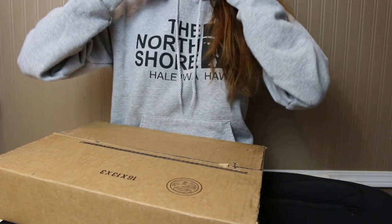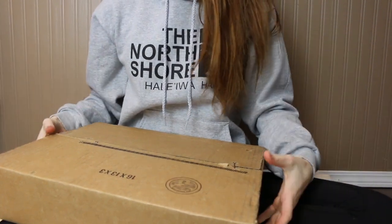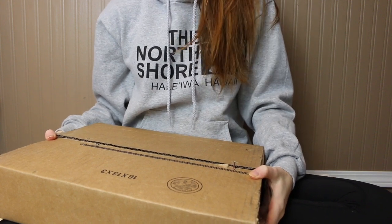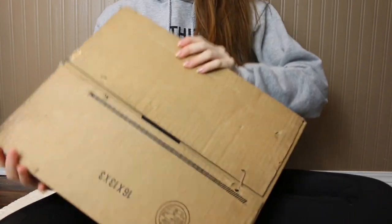Hey guys, it's me ChalkaColors26, and today's video is going to be me opening my silver play button I received from YouTube. I'm so excited to open this. I also have a surprise, so wait till the end to see what that is. So let's get started with opening this.